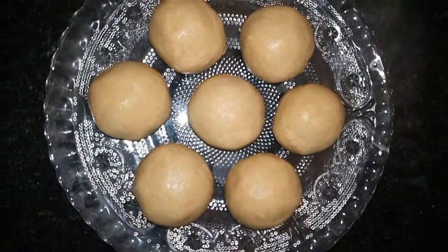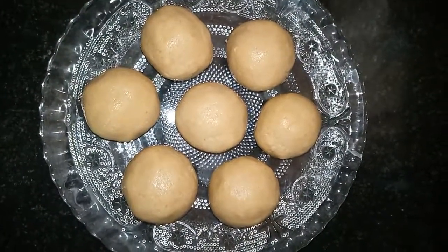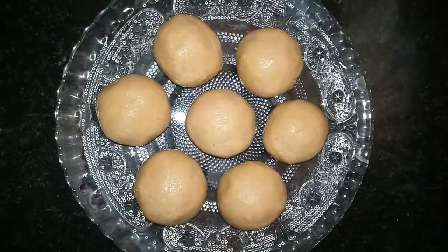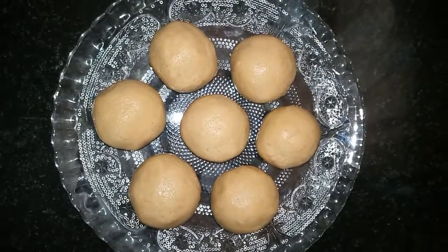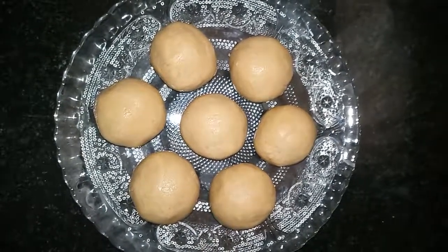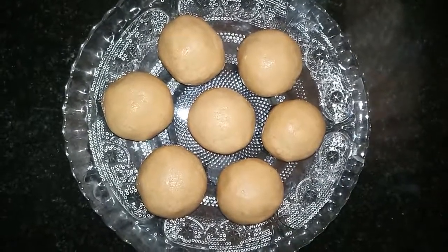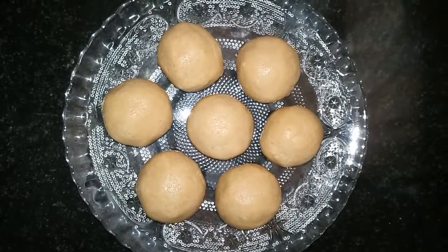Sunnunda is ready! This is a very famous Andhra traditional dish which is very healthy. You can give it to your children — it is protein-packed and very good for brain power. Those who haven't tried it, definitely give it a try. Those who already know it, please do give it a try and share your valuable feedback.